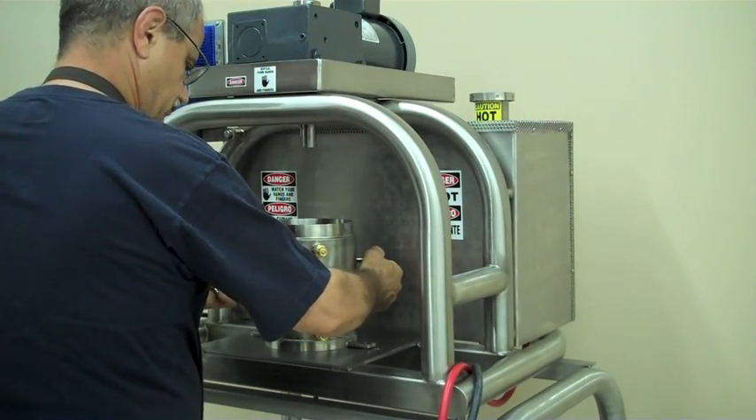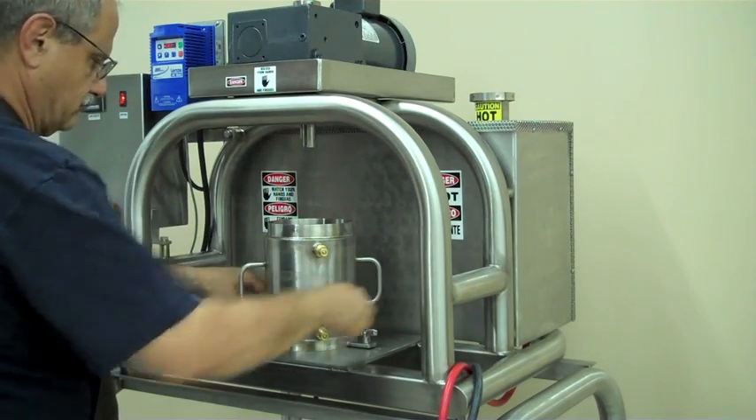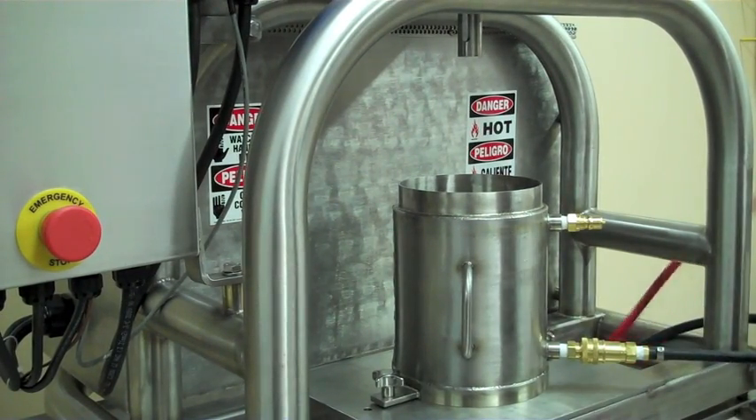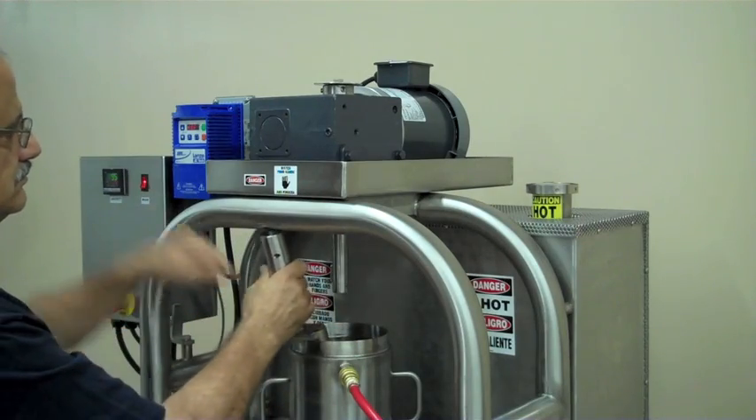Secure the pot to the platform base. Attach the water hoses to the hose fittings on the pot. Make sure the black delivery hose is on the bottom and the red return hose is on the top.